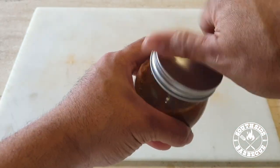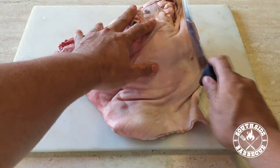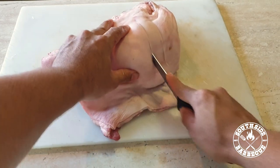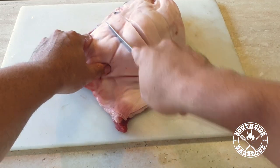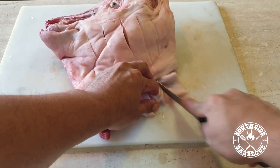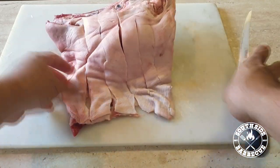Here we have our leading lady in all her glory. What I want to do now is score the skin a bit — I like to cut to the fat but try not to cut to the meat; we want to keep that meat nice and moist during our cook. Make sure you have a very, very sharp knife for this, because the skin is thick.